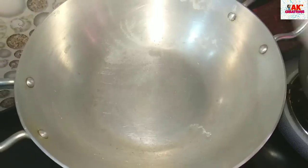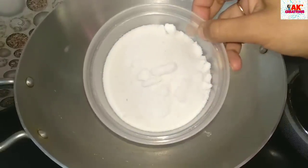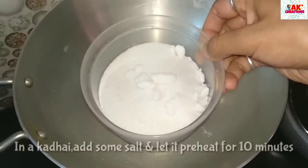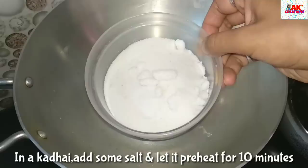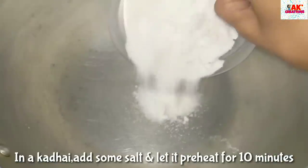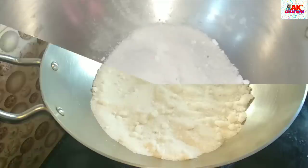Now we are ready to make the cake in the oven. We are going to show you how to bake this in the oven. We are going to bake the cake in the oven for 10 minutes.